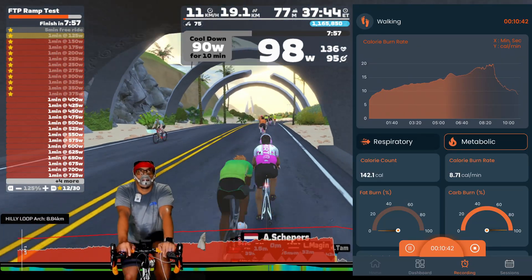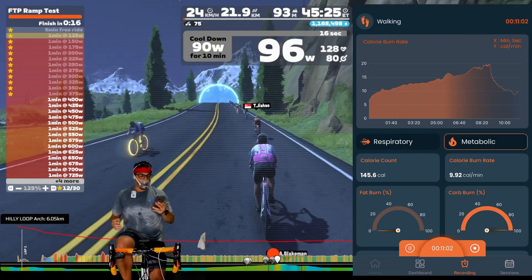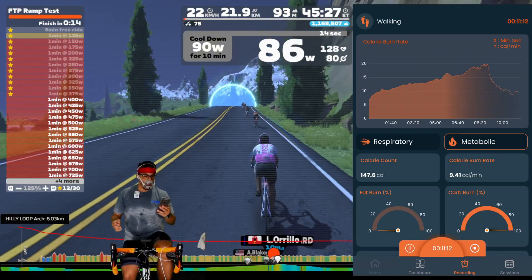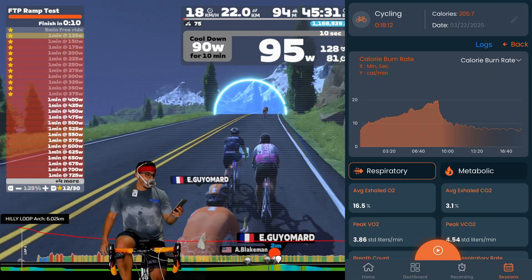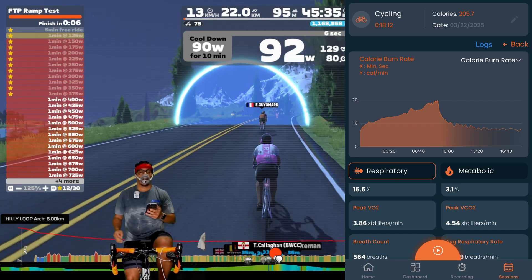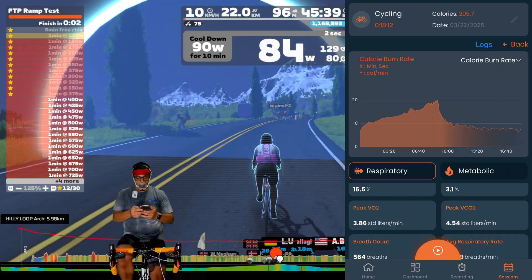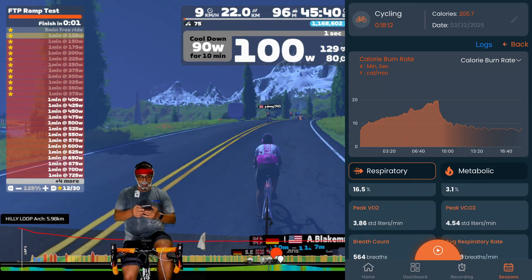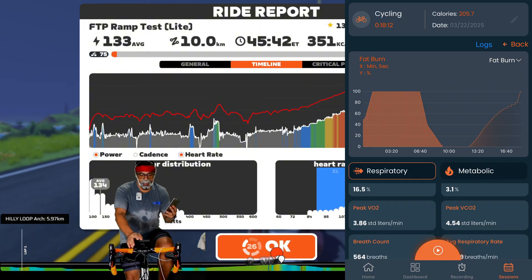I do feel like this ramp test still might have skewed my results a bit. There's a good idea behind what Peter Attia talks about — doing some hard efforts in the beginning, and then once you want to do the VO2max test, doing a hard two-to-five minute effort to gauge your VO2max. That's something I'll explore for a later date.